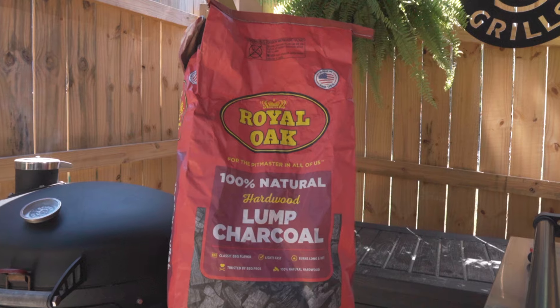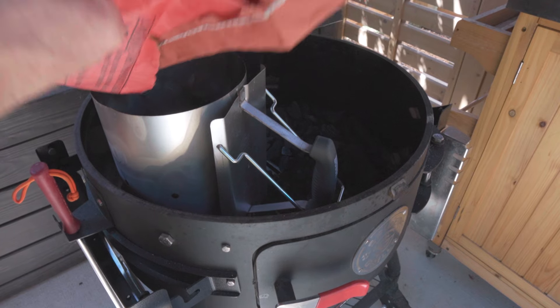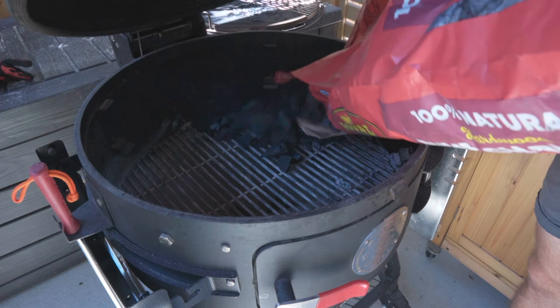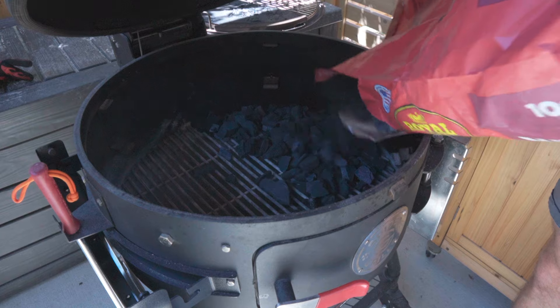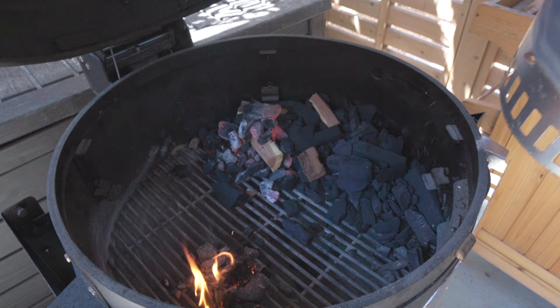For this cook, I am using Royal Oak Lump Charcoal and I'm going to put all of that to one side of my grill — the side that's going to have the heat deflector. Typically what I do when I set up a cook like this, I get a chimney and put a few chunks of charcoal in it, then make a big pile of charcoal while those heat up. I'm going to take those hot coals and put them on one side of my pile of charcoal, and that's going to be the side holding my heat deflector.